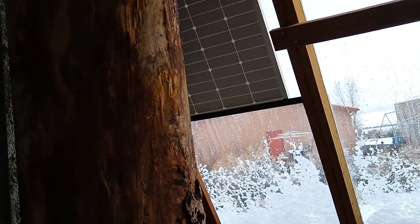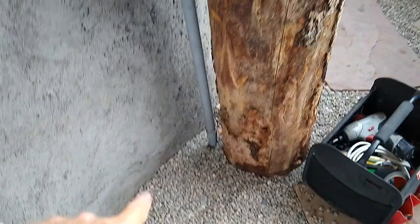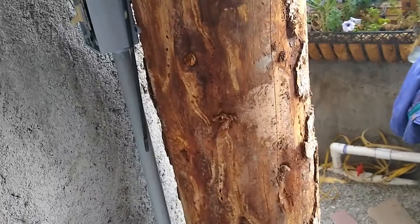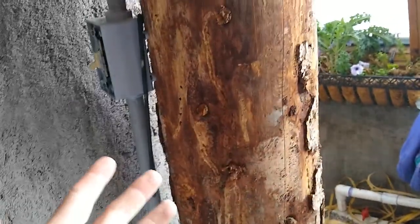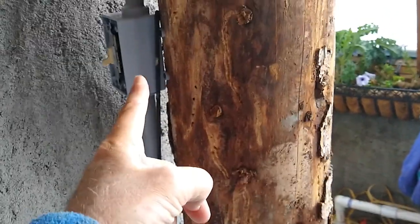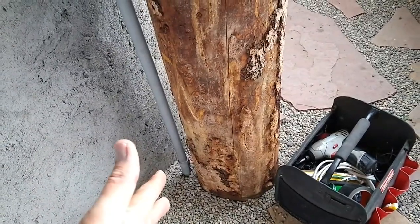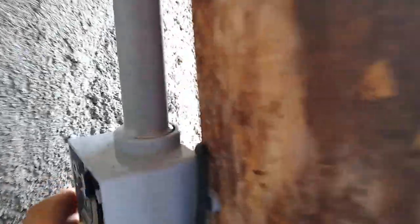There's a switch loop for the pump, and then it goes down here into the ground. I ran three cables underground: one for solar power from the panel to the charge controller and batteries; a second wire that's dead-ended on both ends, saved for future use in case I want to wire something else or add another panel; and a third wire that's just the switch loop for the pump. All of that is buried under two or three inches of gravel inside three-quarter inch electrical conduit for protection.